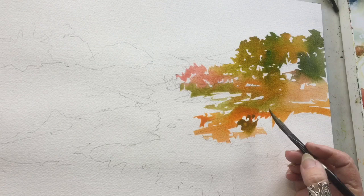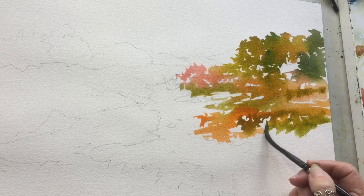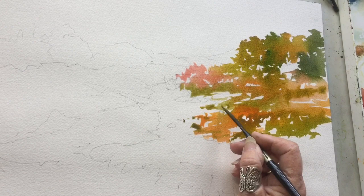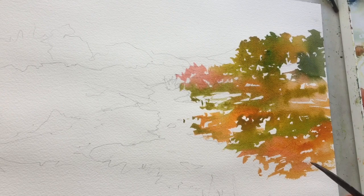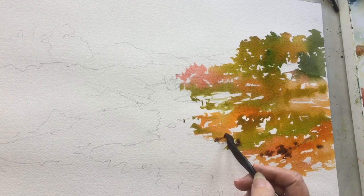My colors were covered in the introduction, which was the first little video before this one, and I hope you watched it because it tells you the brushes and colors I'm using. Right now I'm using my dagger brush, which I just love. Sometimes they're called a striper — it's a wonderful brush that you don't have much control over, which I like because it makes the mark more random and much more exciting.